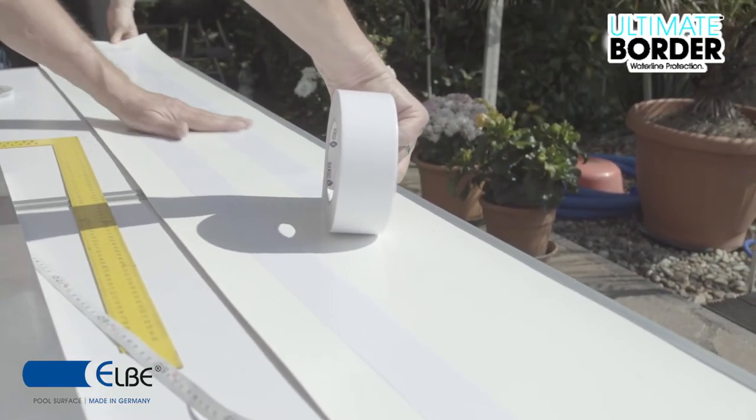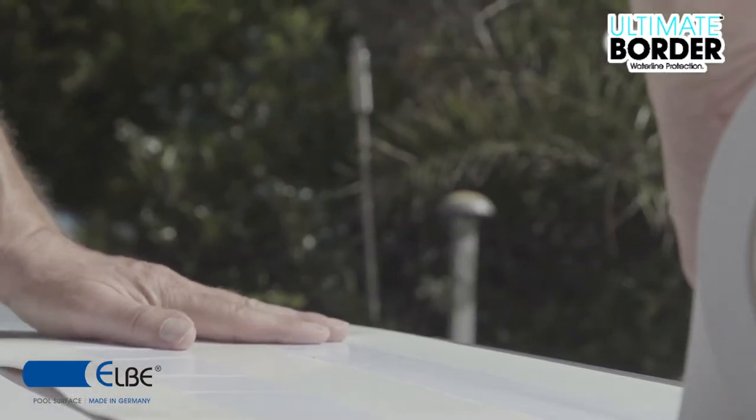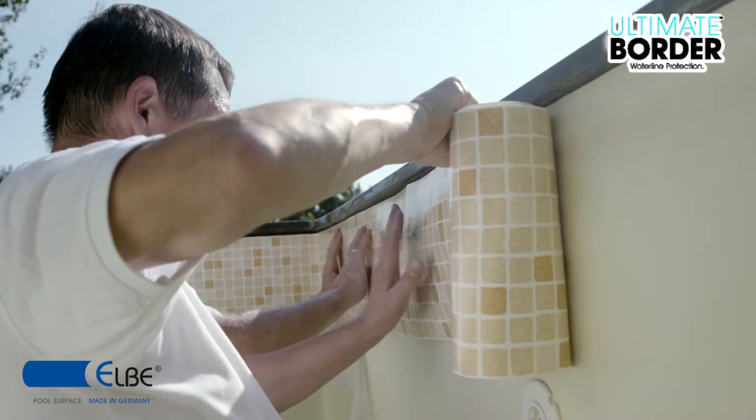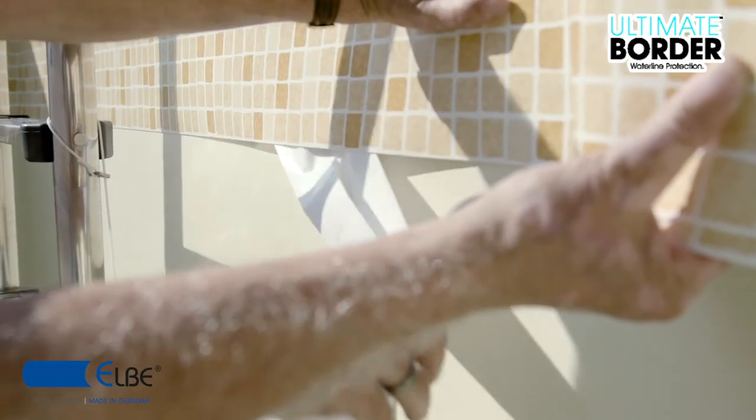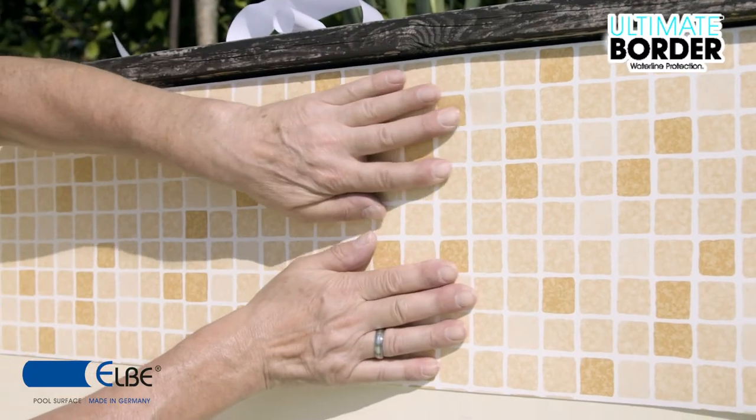Stay below the 4 cm vertical and horizontal marks because they will be used in welding. Get the border into the desired position and fix it. We recommend two people for this work.